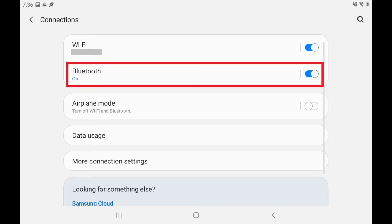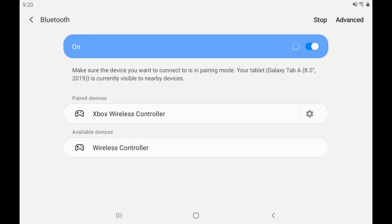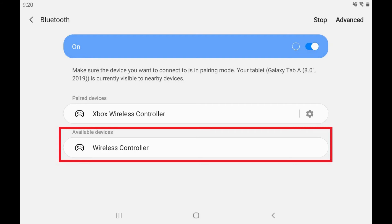Step 4. Tap Bluetooth. The Bluetooth screen opens. Step 5. Make sure Bluetooth is turned on. The list of Bluetooth devices discovered near your Android device are displayed.